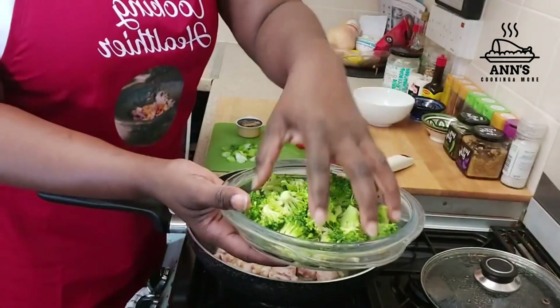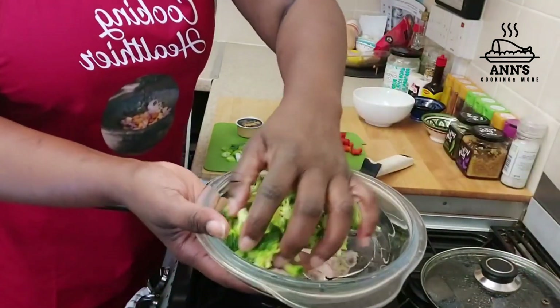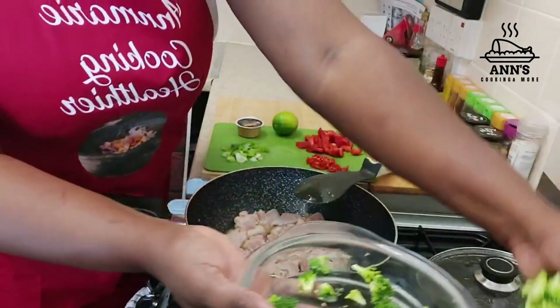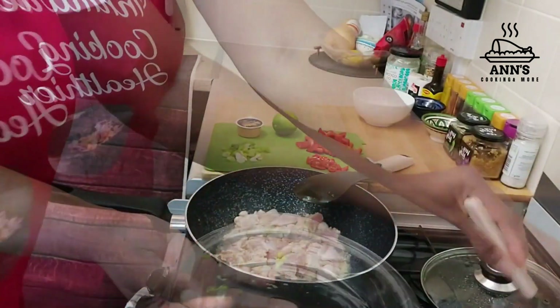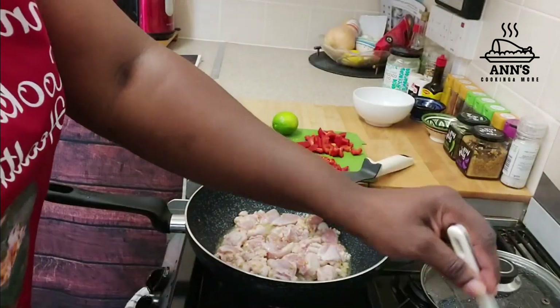Now to the noodles I'll be adding the broccoli, because the noodles are already done. I'll just add in the broccoli to blanch it, and then I'll be draining the two together. You can see the noodles with the broccoli in it.